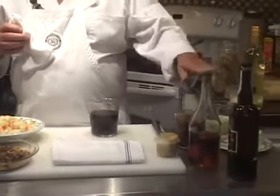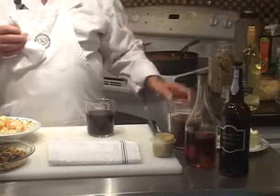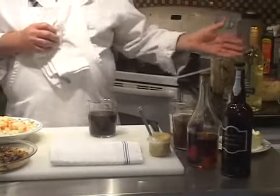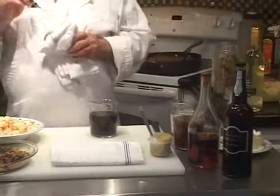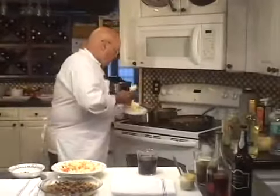We have good tasting demi-glaze, brandy, rainwater Madeira wine, heavy cream, roasted garlic puree, white wine, thyme, and bay leaf. We're going to start this sauce out with a little bit of butter in a hot pan.